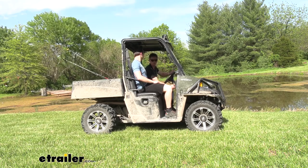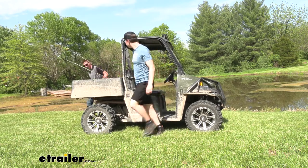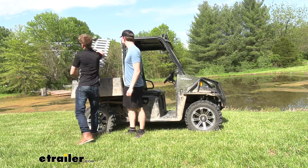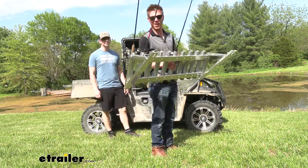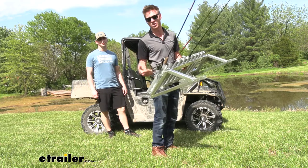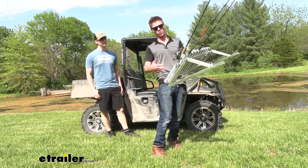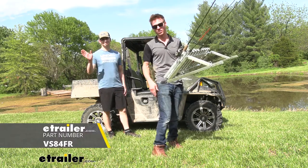Well, we're here at my favorite fishing spot. Me and Aiden are just going to go ahead and start fishing. The nice thing is we could take it out of the Ranger, put it up right next to the lake, and have all of our rods right next to us. Hope you guys enjoyed the video — this was the Viking Solution Rod Rack. I'm Adam and this is Aiden from eTrailer. See you guys.